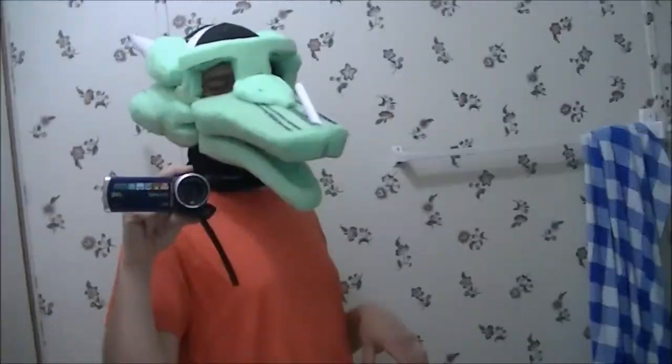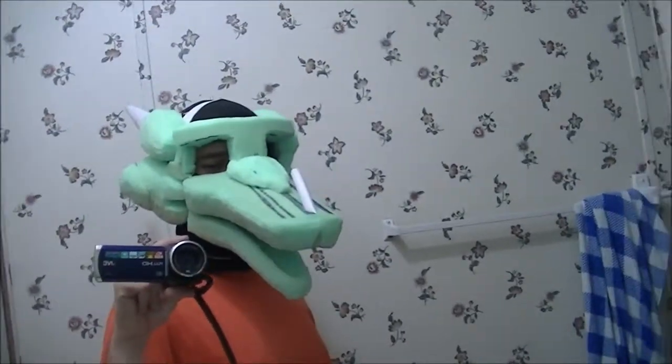Oh, cute dragon! No — dragons are never cute. That's the rule. So what the heck are you watching out there?